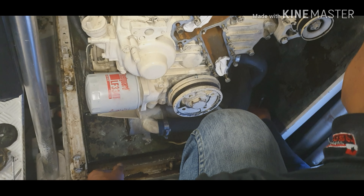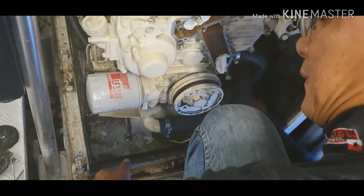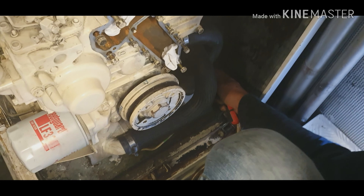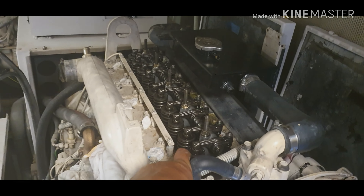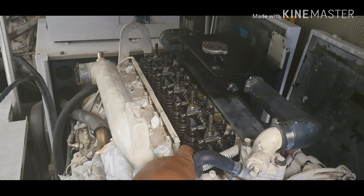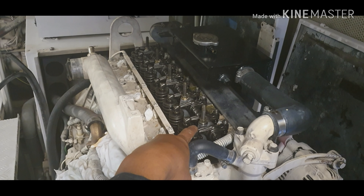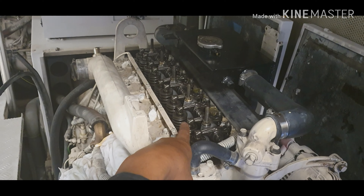Now we're going to clean the heat exchanger. We have to remove the cover on both sides because those are the access points. We also have to change the anode.